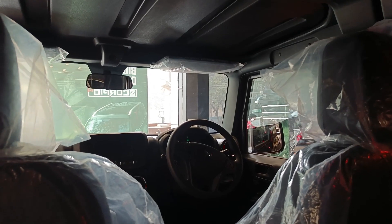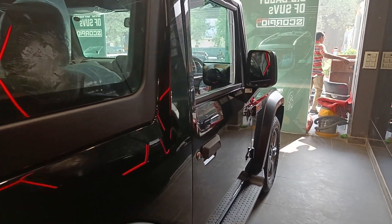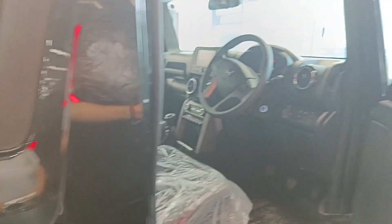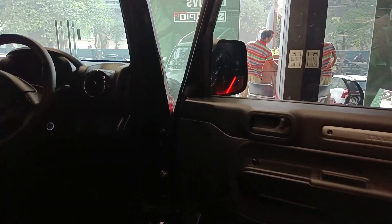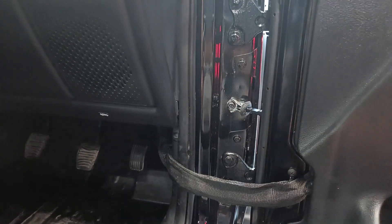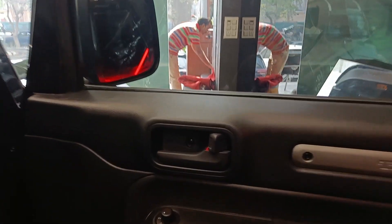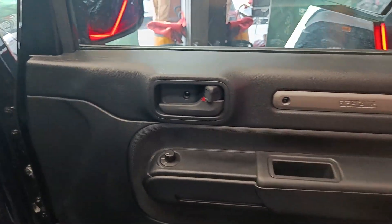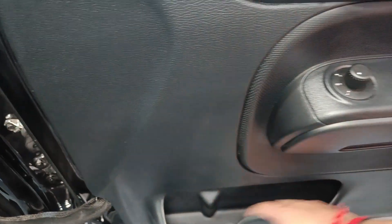Let's go to the front side and see what the driver seat is getting. The door opens very wide. One thing I'm a huge fan of is these door straps — it's a rope-type material and the door is held with that. The door panel just has a button to adjust the side mirror. You also get a card-waging pocket, a place to keep coins, a bottle holder, and some storage space.